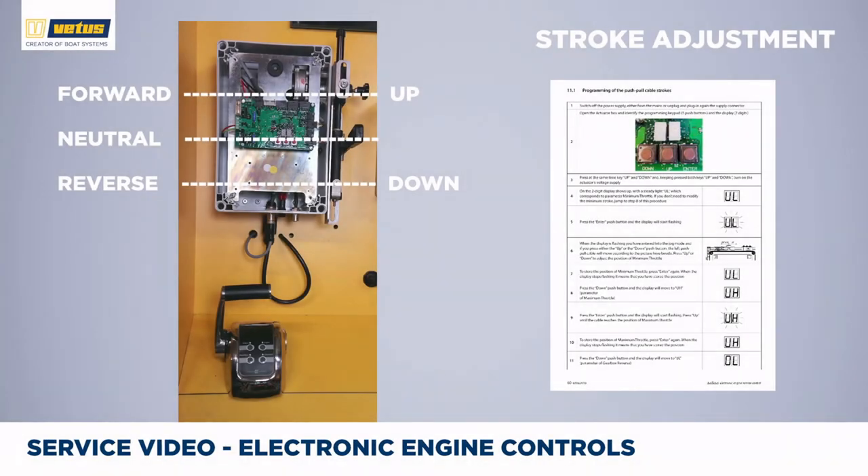We will change both the direction of the stroke and the length of the stroke. We've marked the control box with up and down according to the manual. To set the correct stroke, you can jog the control lever up and down. On the other side of the control box we've added labels with forward, neutral, and reverse as given by the gearbox — check in which direction the cable should move to go forward, and that should correspond with the same position on the control box. Because when the system is delivered, we don't know which direction would be forward or reverse, and the same applies for throttle. We strongly suggest checking the correct direction of the stroke first.